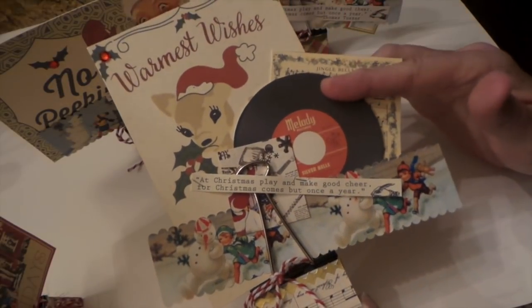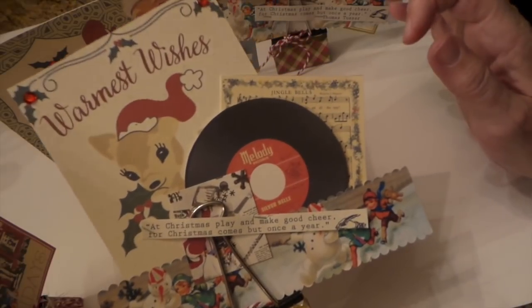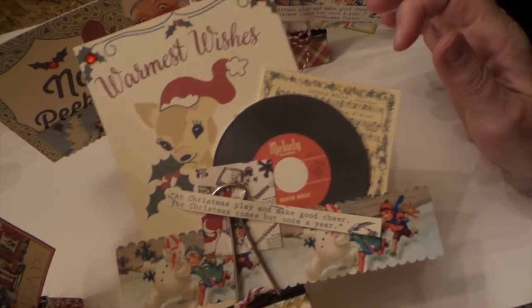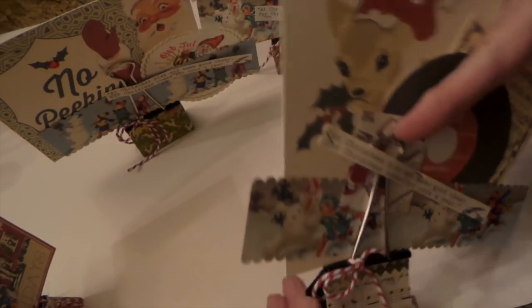This is October Afternoon — these pieces. I think that is too. So that's that.